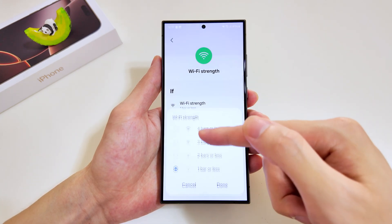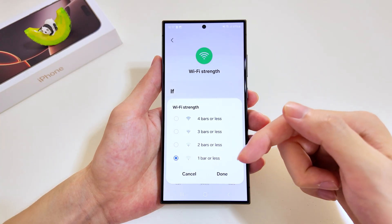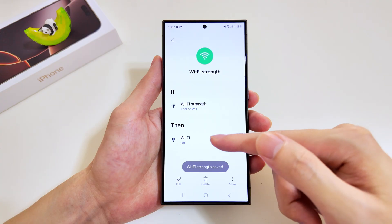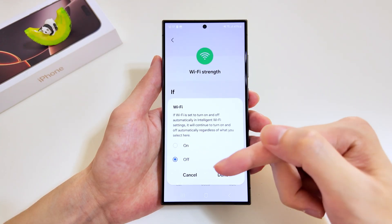For the trigger, right now we are at one bar or less. You can go up to two bars or three bars for the Wi-Fi strength — we'll just stick to one bar. We'll tap on done, and for the execution task we'll tap on Wi-Fi and then it'll be turned off.